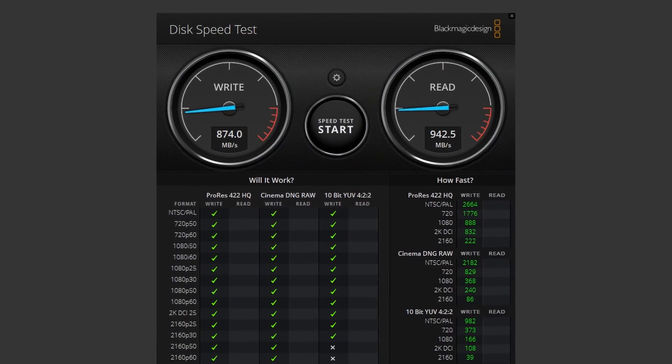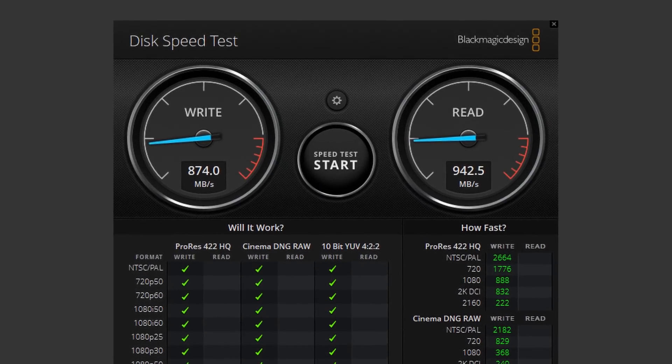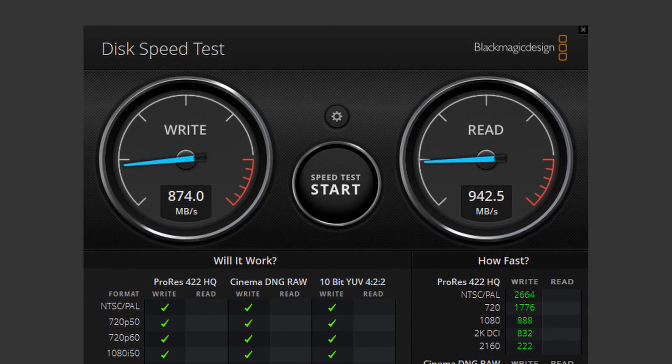I like to use Blackmagic's disk speed test, which is a tool designed to show how a drive will work with the various Blackmagic video codecs — this is perhaps more representative of a heavier workload. We're still connected to the 10 gigabit port, using a 5 gigabyte test file, and again the performance is excellent. A couple of test runs isn't enough to properly stress the drive and gauge whether it can sustain that performance, which is an important point we'll come back to in a moment.